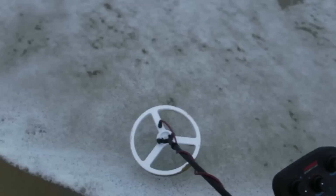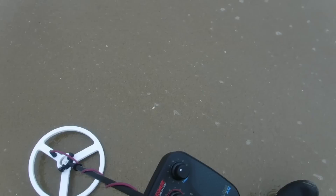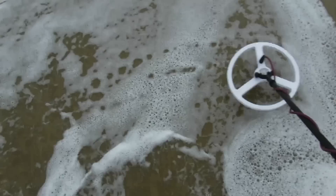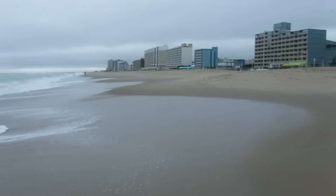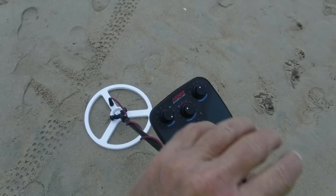This is the first seawater test this Fisher Impulse has seen. We're doing some testing today — it's very quiet on the beach actually. I've got a slight threshold tone in the background but it's very quiet in this environment, which I really like. The targets are not plentiful right now — the deposits are gone pretty much — but it sounded pretty good so far.